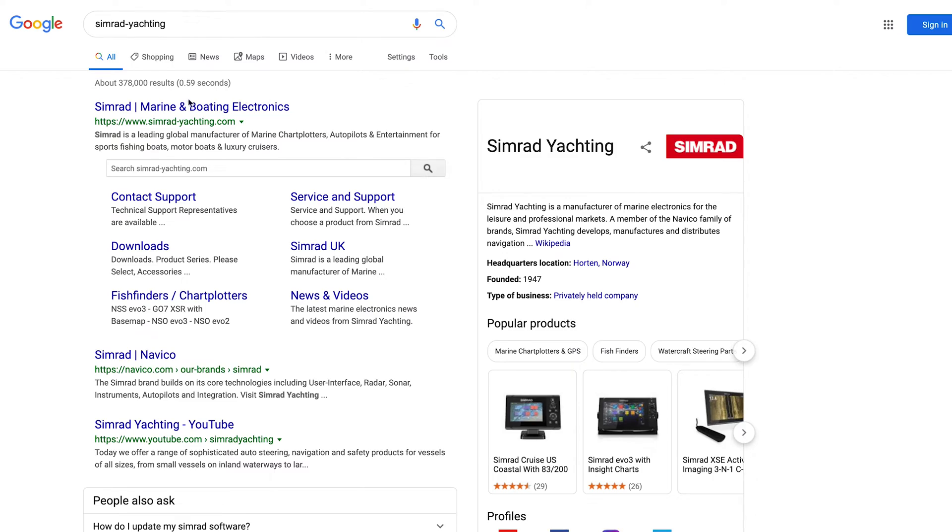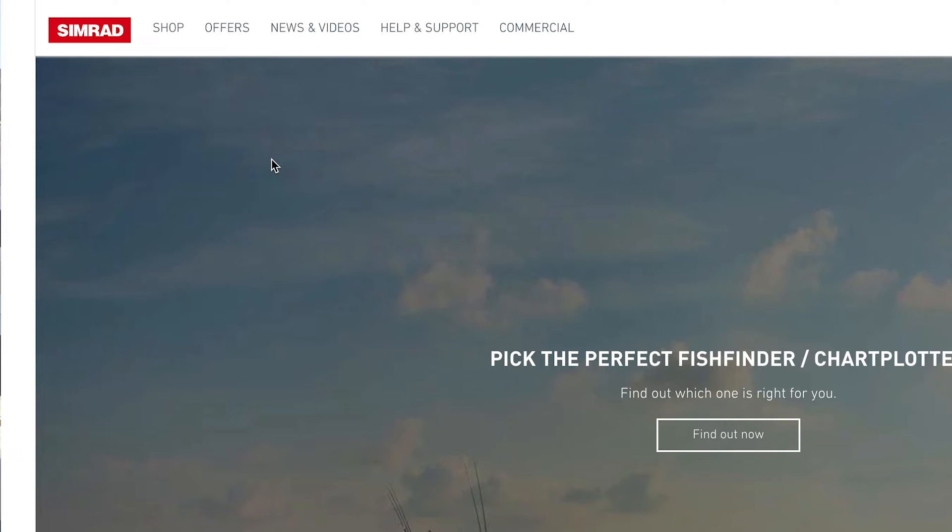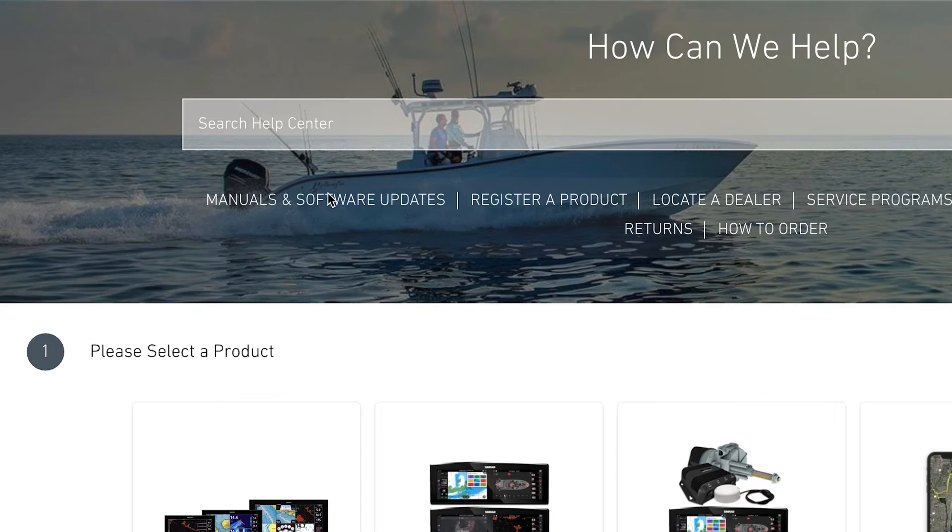It's very simple to download the software from the Simrad website. You go to Simrad-Yachting.com — you can see it here on the screen — and what you're going to do is go to the Support tab and then go to Software or Manuals Download.